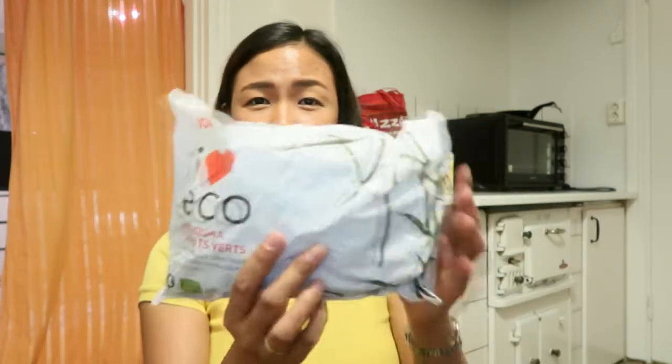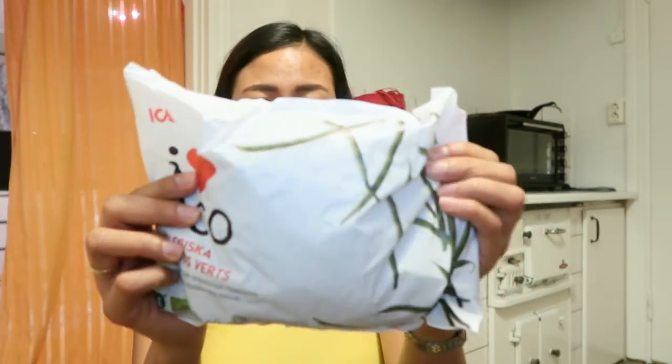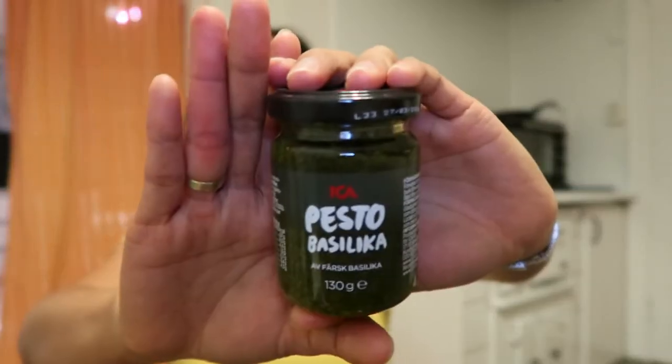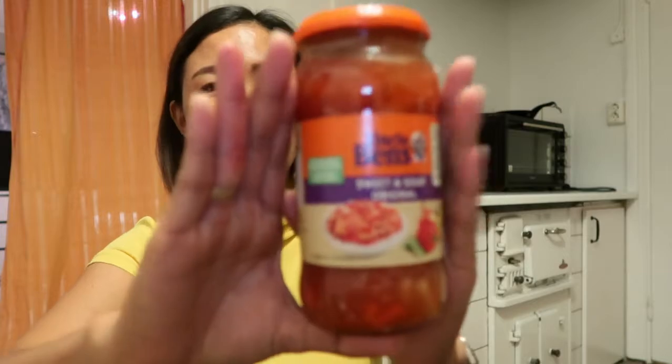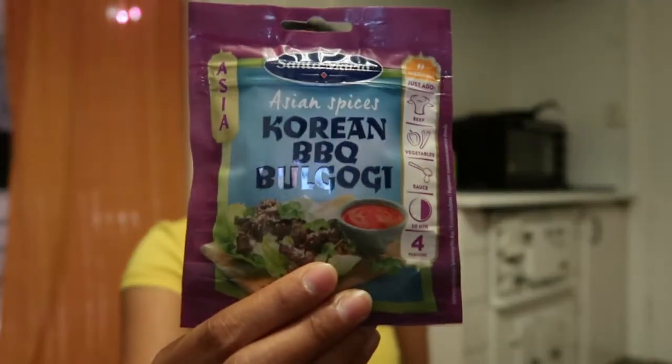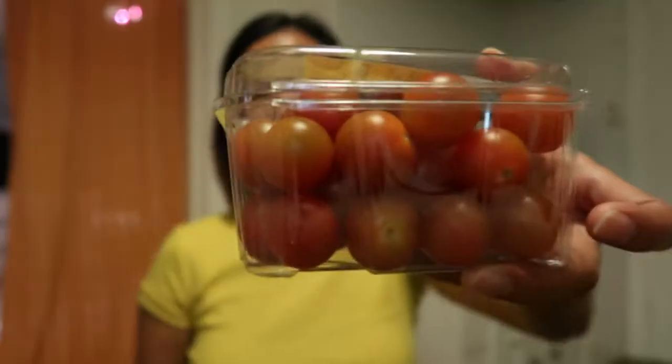Chicken breasts. Ground beef. Pork chop. French beans — frozen, mas madali ang ganyan. Meron pang pesto. Sweet and sour original — hindi ko alam kung saan ko ito gagawin, basta kumuha na lang ako, Uncle Ben's pa rin siya. Taco mix. Korean BBQ Bulgogi mix. Cherry tomatoes — iahalo ko yan sa salad, tapos kung minsan kakainin ko siya as ganyan lang with patis.